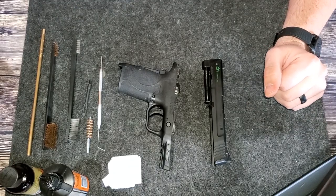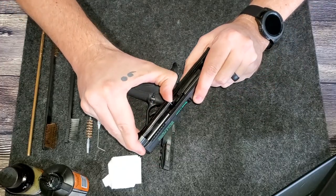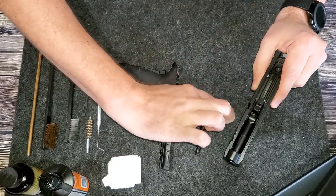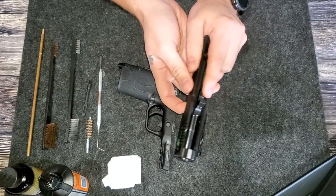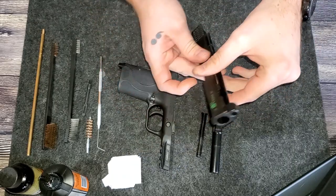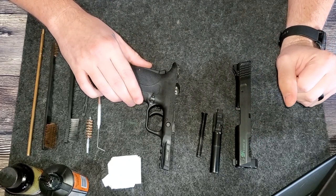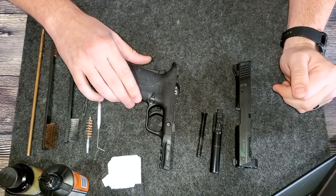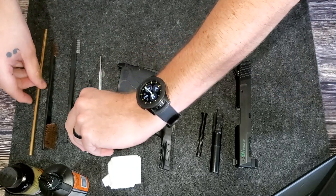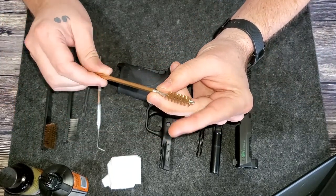I've taken the slide off. Let's take the rest of the firearm apart. Go ahead and remove the recoil spring here. Use my finger to push up on the barrel, slide it out, and set that aside. I usually start with the slide and barrel, so we can go ahead and screw on our wire brush here.